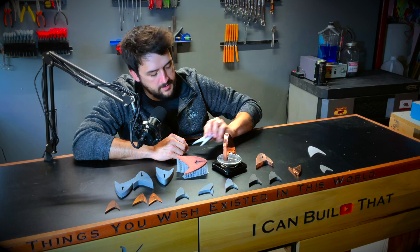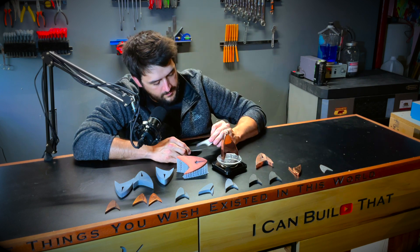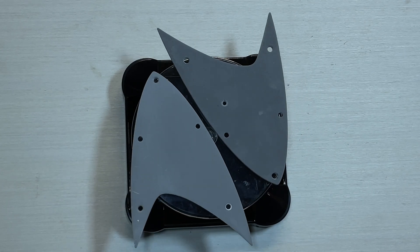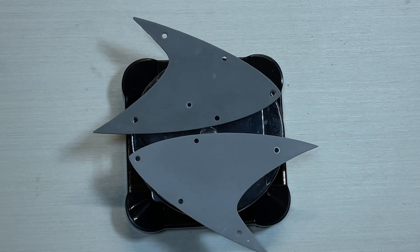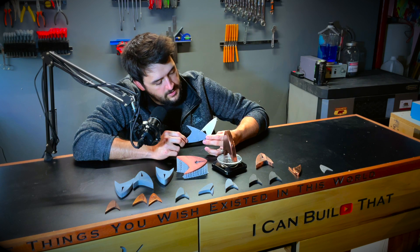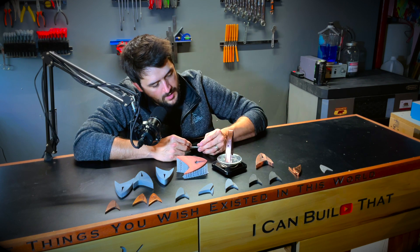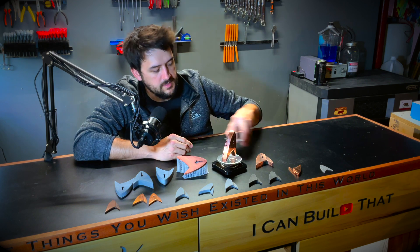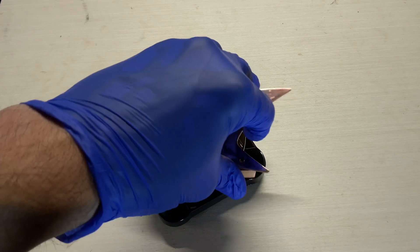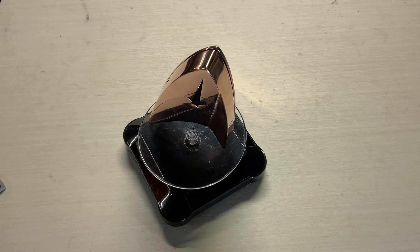The back of the comm badge went through multiple iterations as well, with these two being the final designs. You can see it has a five-screw attachment design with one power switch as the original model. However, I decided to go back on that and changed it to a five-magnet design with no external power switch, just because I wasn't happy with the functionality, and I was afraid that maybe at some point someone might need to get inside of the device. The back is just magnetic and snaps on.